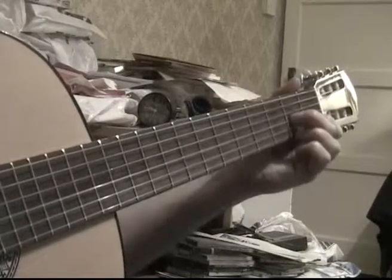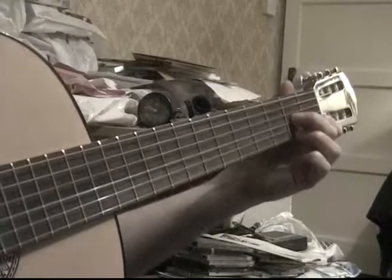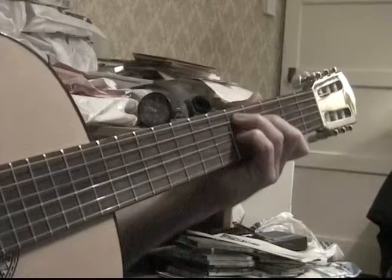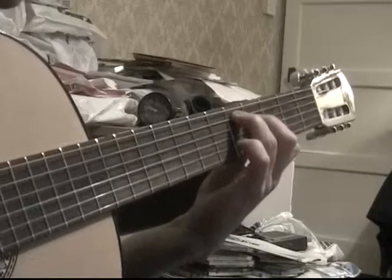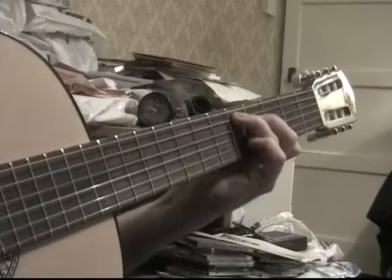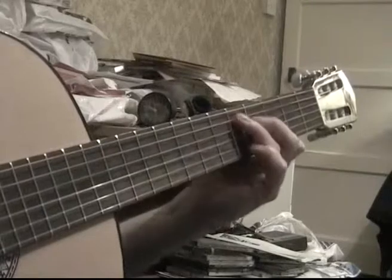The 3rd chord would be a D7 in a blues. But here I've got this version of D7, and I drop the finger down so it's right across — so it's more like a D7 sharp 5 chord, an altered chord on the 5 chord.